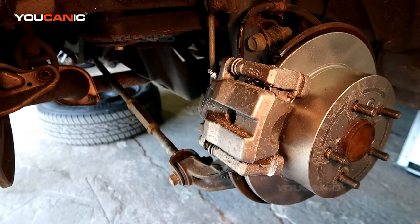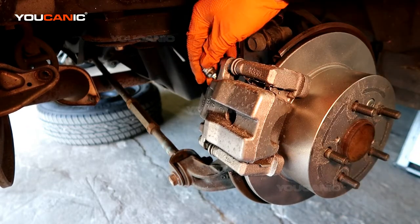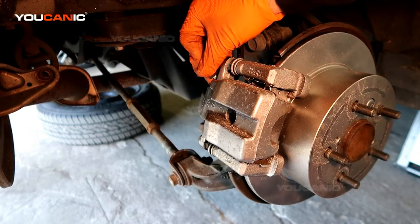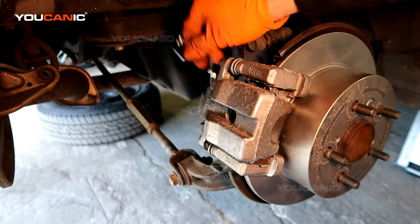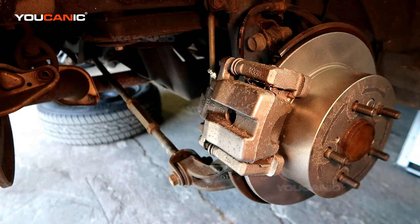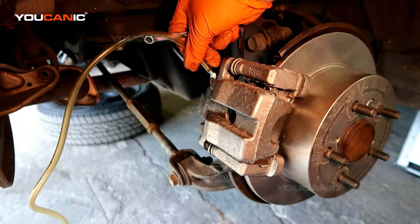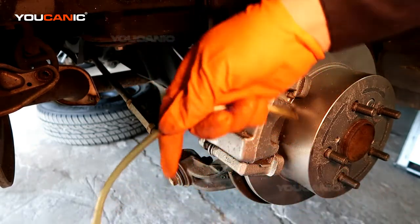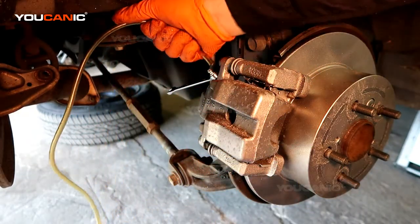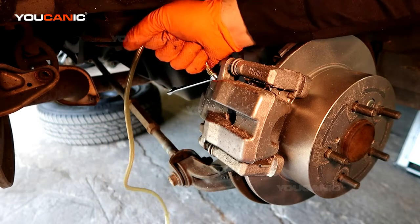Here at the caliper we have the bleeder valve. It has a rubber plastic cover to protect it from dust — just pull that off. You'll need a clear hose to put into a container, and connect it right there at the valve. I like to put my wrench on first — it makes it easier. These bleed valves are usually either 8, 10, or 11 millimeter depending on the car.